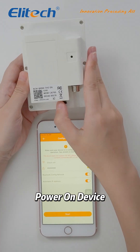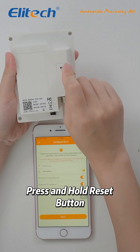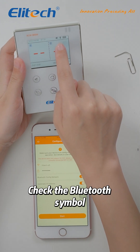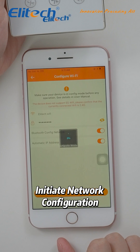Power on your device. Use a pin to press and hold the reset button on the device. Once the Bluetooth symbol appears on the screen, your device is ready to pair. Initiate the network configuration from the app.